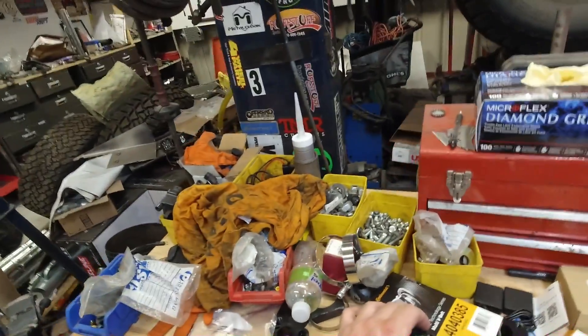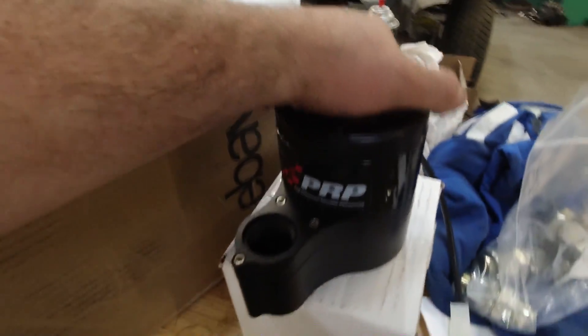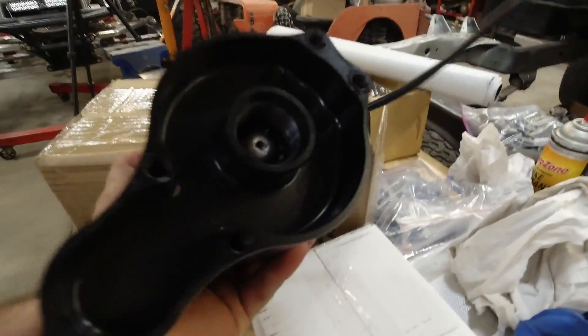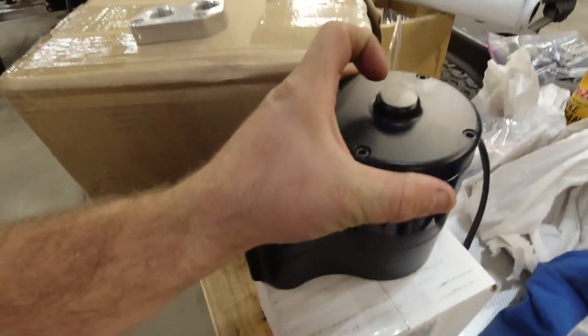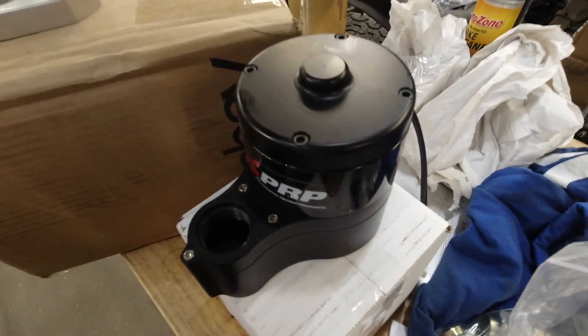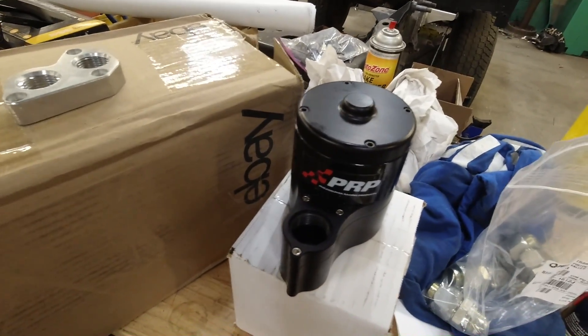So we decided let's go remote mount. We're using this — a Philadelphia Racing Products 50 gallon per minute remote water pump. It's got a fitting there, fitting there, and it pumps at 50 gallons per minute. So this thing's going to be moving a healthy amount of fluid.